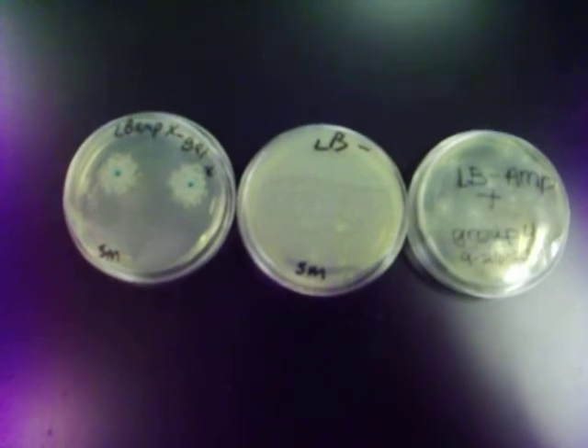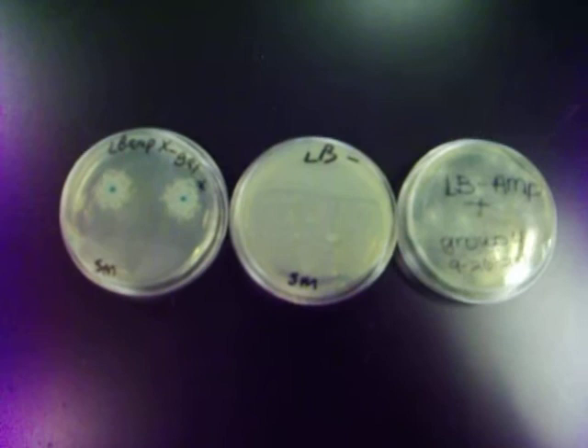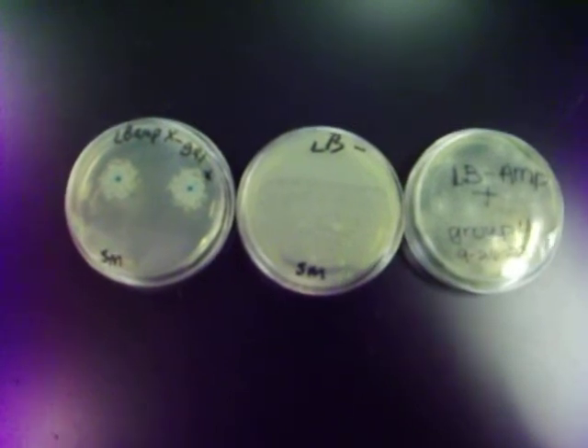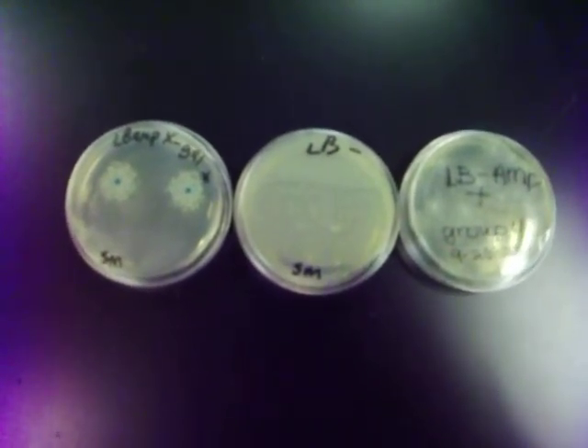And then we heat-shocked it for 90 seconds because 90 seconds gave enough time for the pBLU plasmid to enter the E. coli and incorporate into E. coli's DNA to make it competent, which makes it ampicillin-resistant.